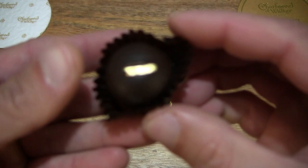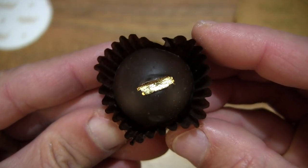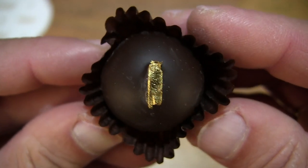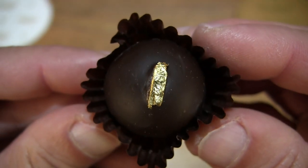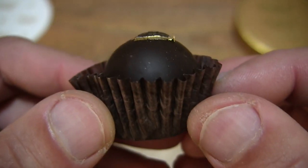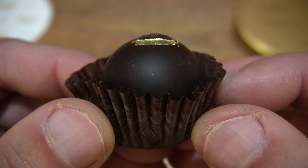Now let's take a close-up look at this single piece with that strip of edible gold leaf. You can see just how shiny it is and of course just how thin it is as well.